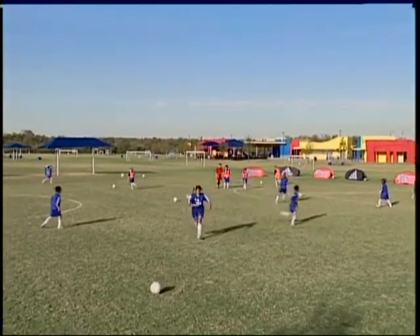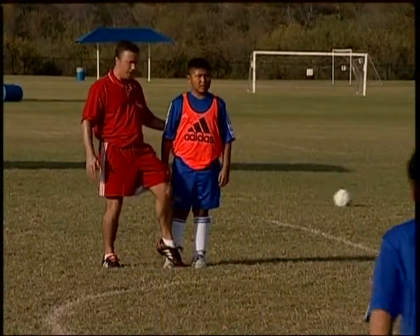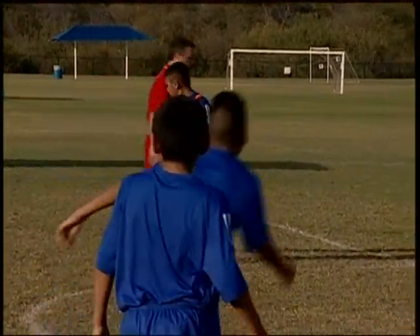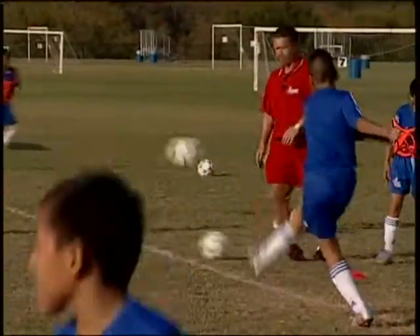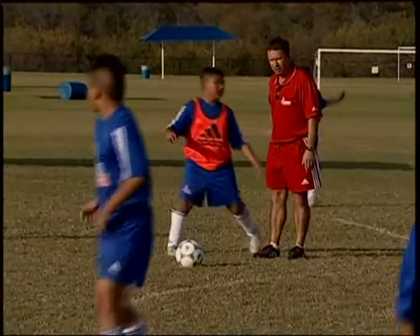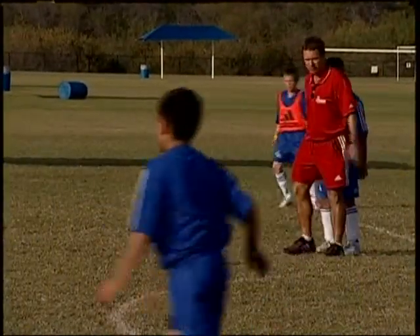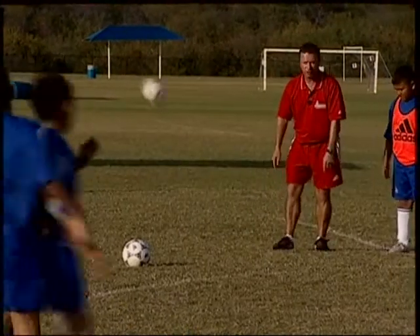Stop there. Now, instead of bending it with the outside of your foot, use the inside of your foot. Let me show you, Ricardo. Watch. Okay, Ricardo, so watch. Stand behind me so you can see. Now, watch. I'm using the inside of my foot. You see that?